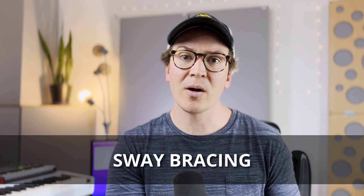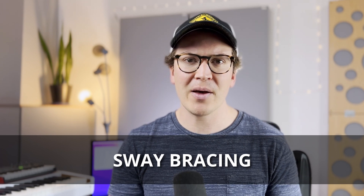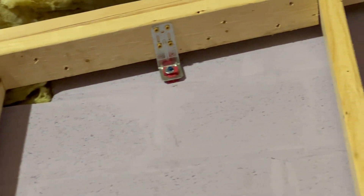Before we move on into the hardware part of this lesson, I wanted to talk about sway bracing. This is something that's probably forgotten about or overlooked, but it's a very important part of the process of having a double wall system. Your inside wall is not going to be connected to your ceiling joist directly — which is how you would normally frame a wall. Instead, we want to leave a little bit of an air gap so that there's no sound transfer from our ceiling joist to our inside wall. However, we still need support there because of the weight of the drywall and also the weight of that door constantly opening and closing — this door could be upwards of 150 pounds or more. So we want to make sure that we adequately brace the inside wall.